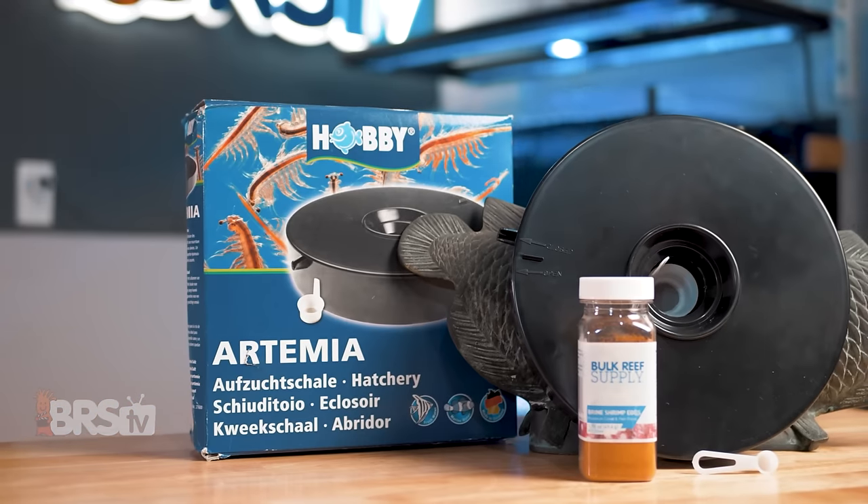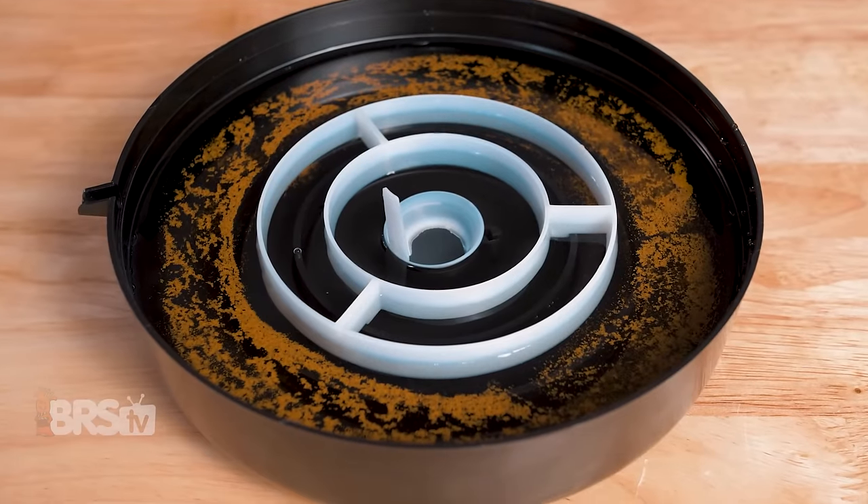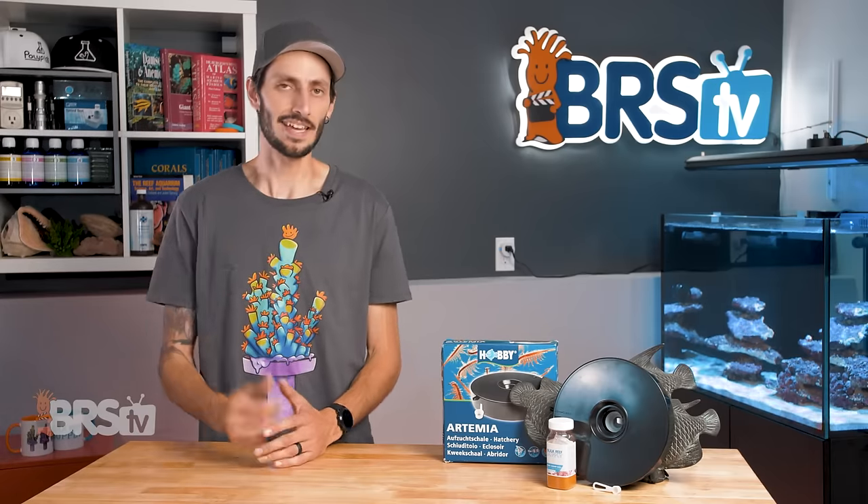Brine Shrimp Direct has one of the simplest, easiest, and least expensive hatcheries for regularly hatching baby brine to feed your tank — easy enough that if you want baby brine on hand every day, it's a cakewalk.